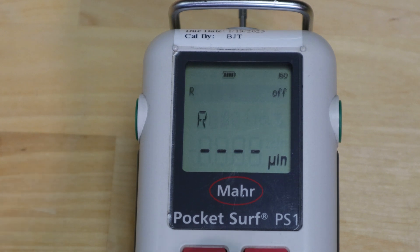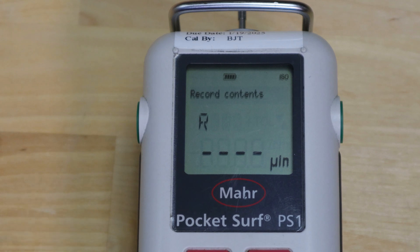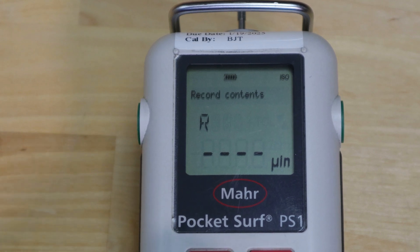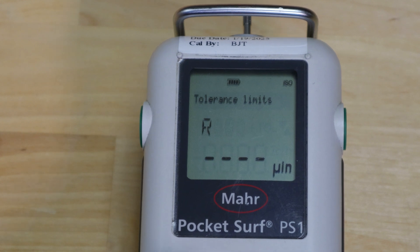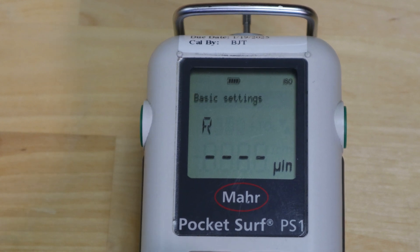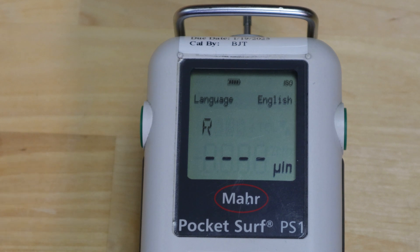Scrolling down from record contents you get tolerance limits, which lets you set tolerance limits for RA or RZ. Next is basic settings. This allows you to change your language — currently set to English. You could go to French, German, Japanese, or other languages. If you change it to Japanese and can't read the menu, you could end up in trouble.